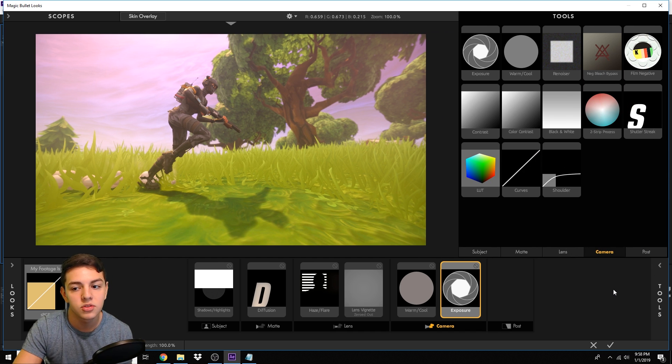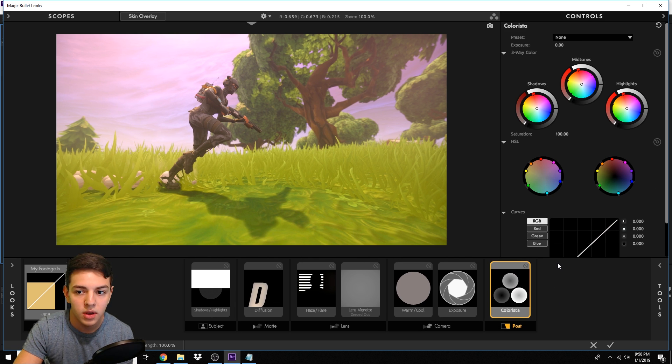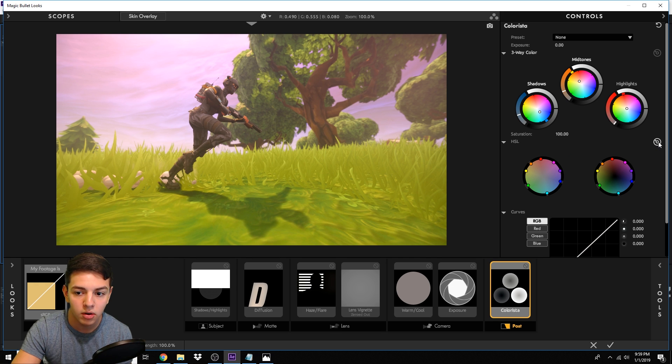Now we're doing Colorista. Colorista can be found within Magic Bullet Looks or the Red Giant suite — if you don't have it, search 'Colorista Red Giant download' and you'll find it. Once you have Colorista open, we'll start messing with the Midtones, Shadows, and Highlights. For the Midtones, drag it toward an orange feel. For the Shadows, drag it a little toward a darker blue — not too far, just noticeable. The Highlights will remain white.